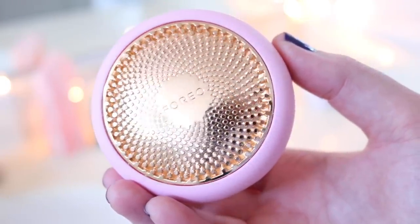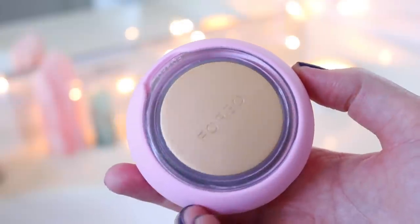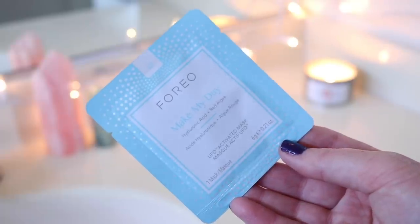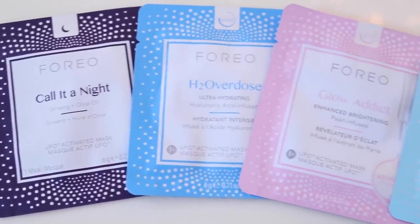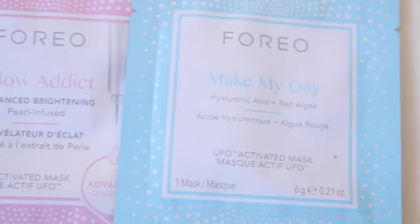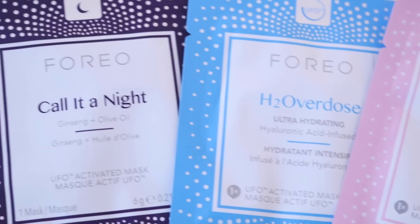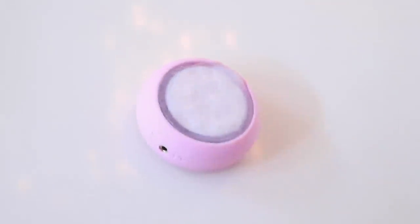Then for the star of this video — 4O actually sent me their new UFO 2, which is basically a device to help you set in your face masks better. It has LED lights and pulsations to massage your face, and it comes with these little mask rounds you can choose from. There are four of them: Call of the Night, H2O Overdose (which is my current favorite), Glow Addict, and Make My Day. The Make My Day is made for before you put on makeup in the morning and Call of the Night is obviously for at night. You take the mask round out of its serum-soaked packaging, clip it onto the device, and then use the 4O app to sync your device.